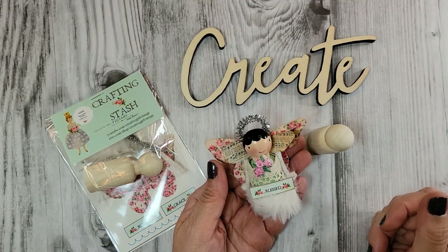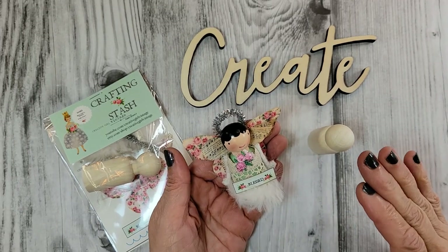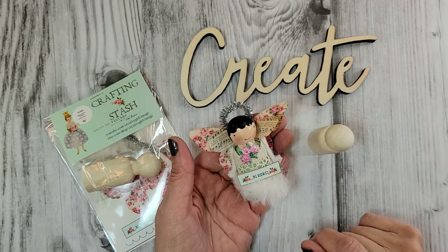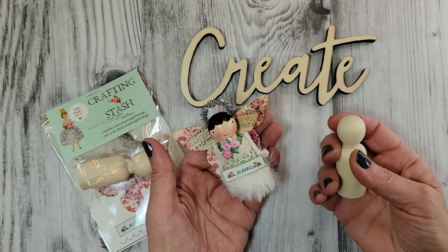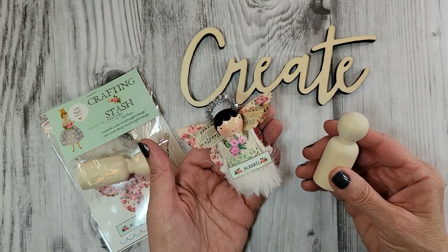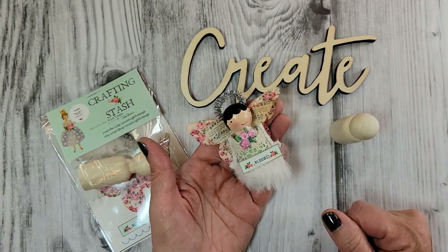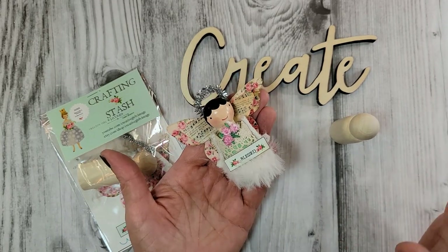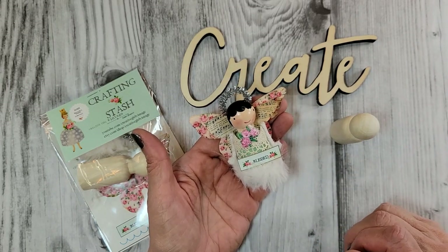Hello everyone, welcome to Creative Girl Vintage. I'm Tammy, and thank you for joining me today for a crafting project. In this video I'm going to be making a peg doll angel. She kind of takes me back old school, because when I first started crafting it was all about the unfinished wood and the paint. I really haven't painted in a long time, so when I started making her I truly enjoyed getting those paints out again.